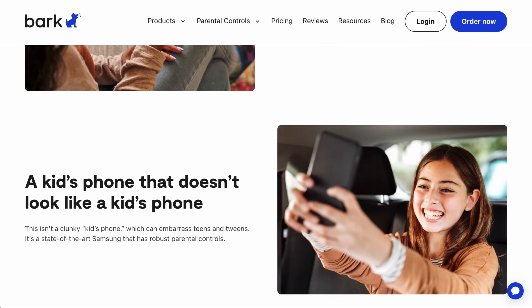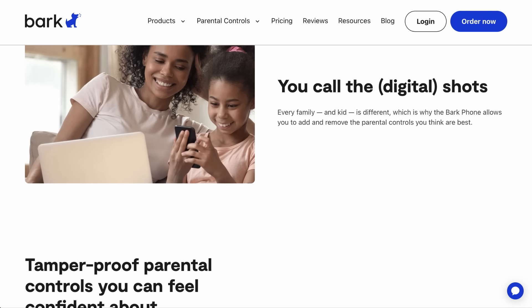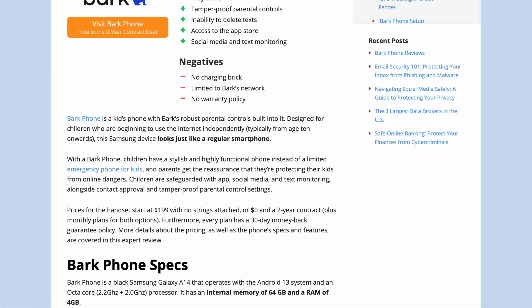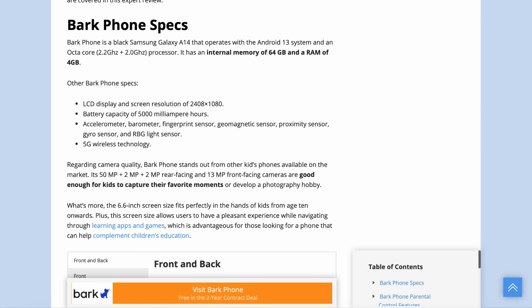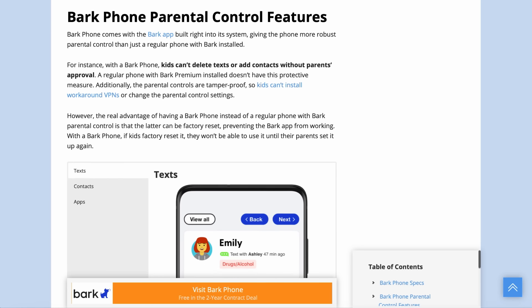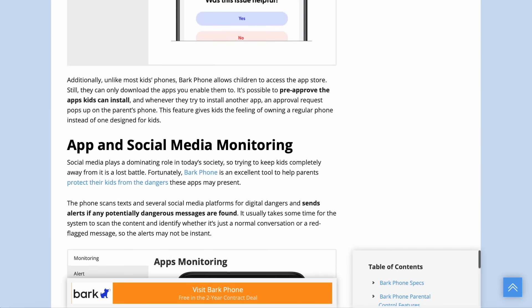We'll explore the phone specs, setup, parental control features and pricing structure. But before we get into the details, here's a reminder to check out our written review at bestreviews.net for Bark Phone's latest updates. Now let's hand over to Raissa to go over the specifics.